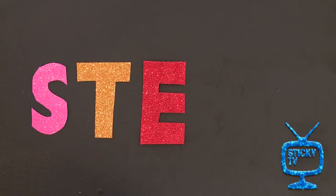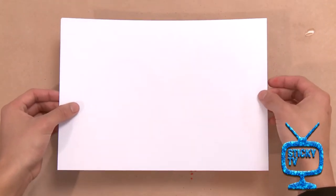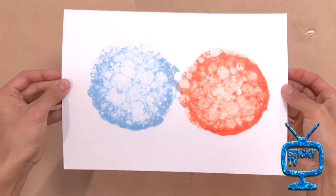Mind-blowing! Step three: place a piece of paper on top to pop all of the bubbles, and now flip it over. Whoa!